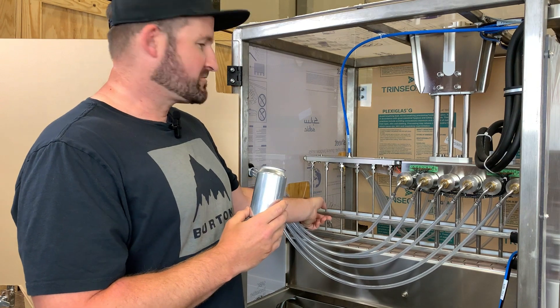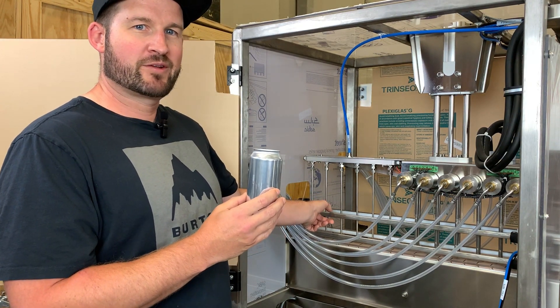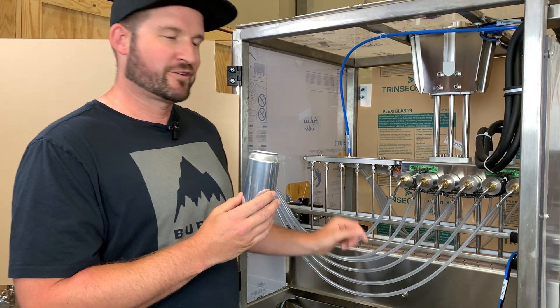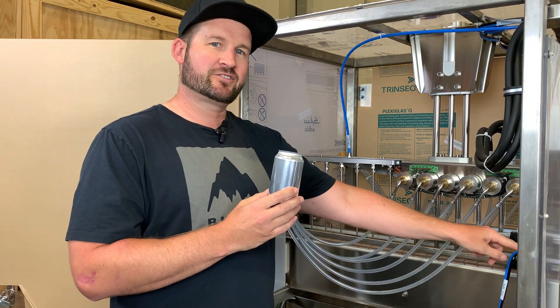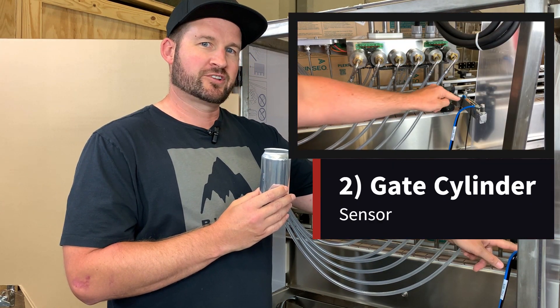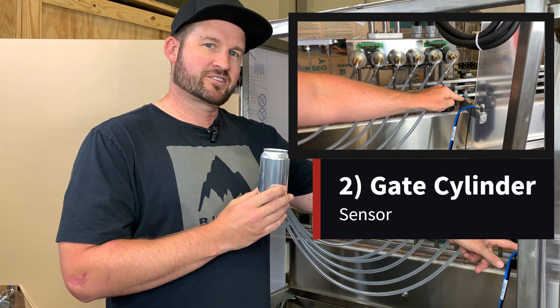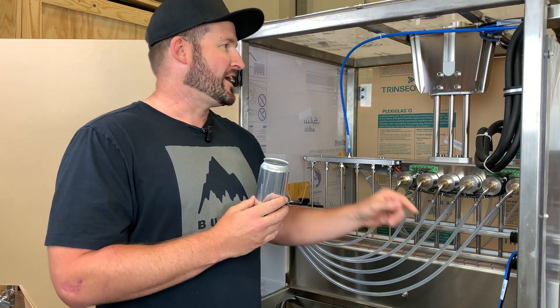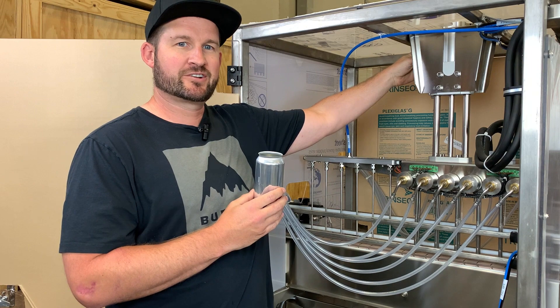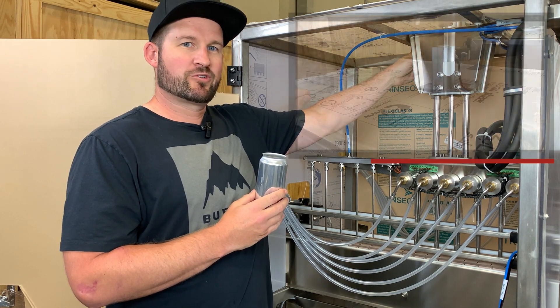The machine is going to count six cans as they move onto the fill head, and then we're looking for two more things in order to start the process. The first of these is the gate cylinder needs to be closed — there's a sensor on the gate cylinder here which should light up orange when the gate's in the closed position. The last thing we're looking for is the sensor mounted higher up on the fill head cylinder here, which should also be lit up orange.